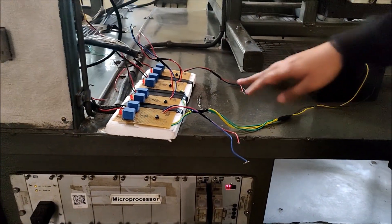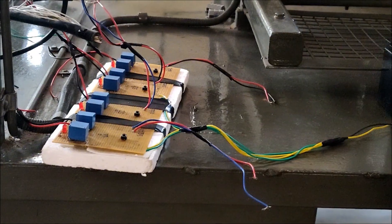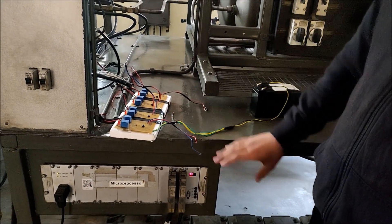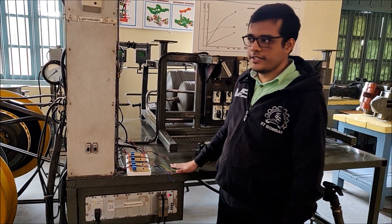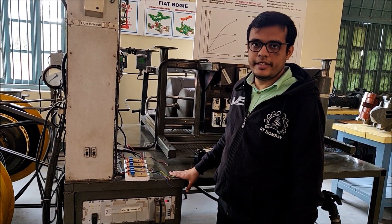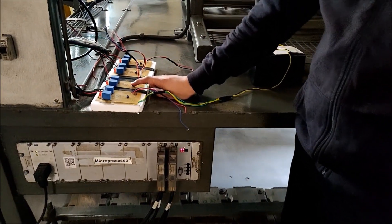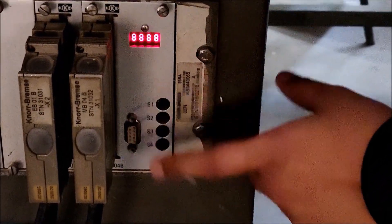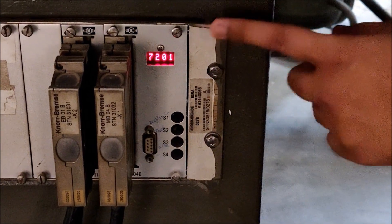At present, switch 2 is connected to sensor 2 and switch 3 is connected to sensor 3. In this first test, we will disconnect sensor number 2 by pressing a switch and see what error code the microprocessor gives. We are disconnecting sensor number 2 now. This is a reset code — 7201 is one error in the system.